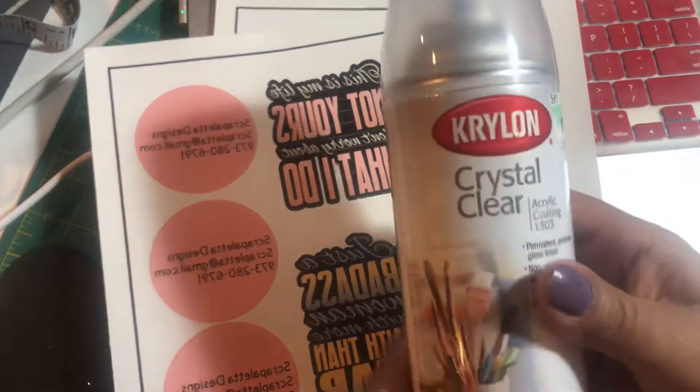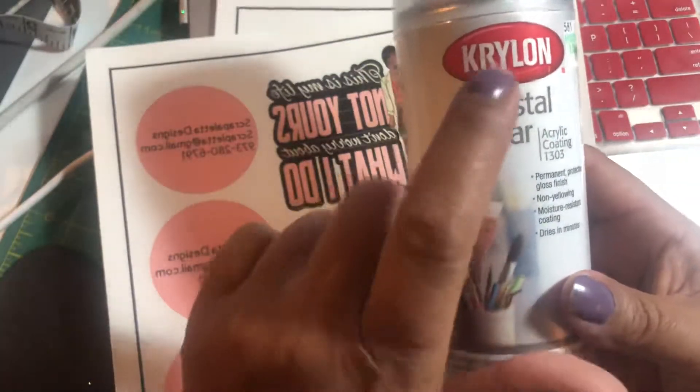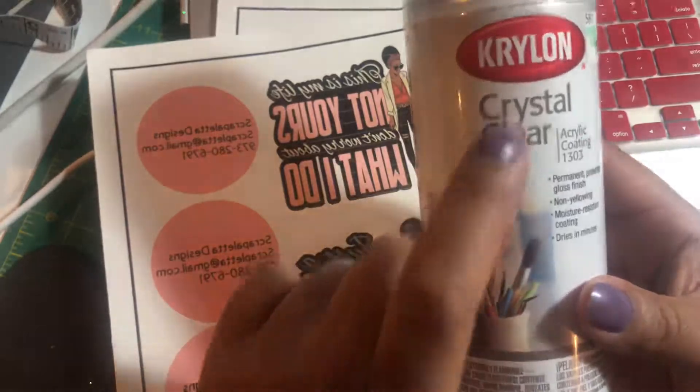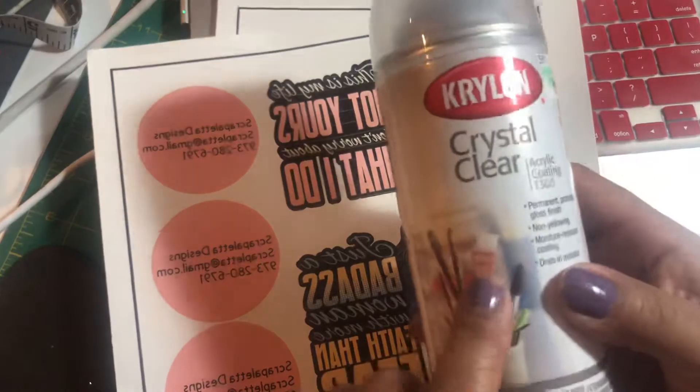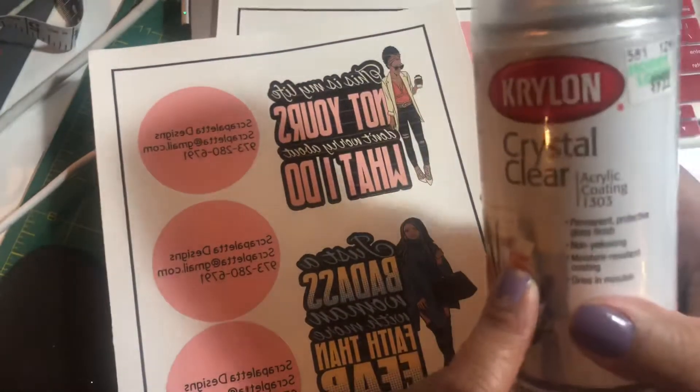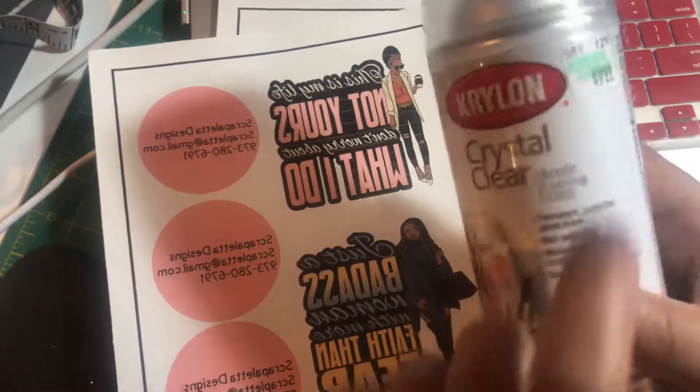Then we're going to take this Krylon. This is what I use — you can use something different — but I use Krylon crystal clear acrylic coating. Now they do make one of these that does not have that scent. I got this one from Hobby Lobby with a coupon; it was $9.99.